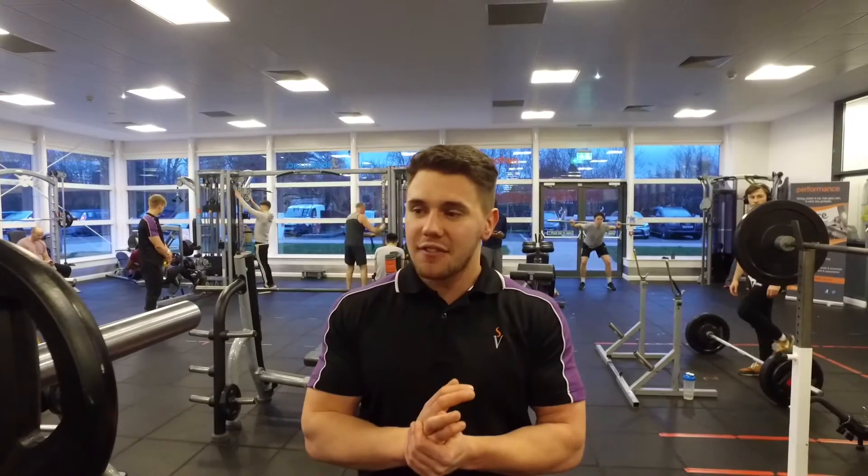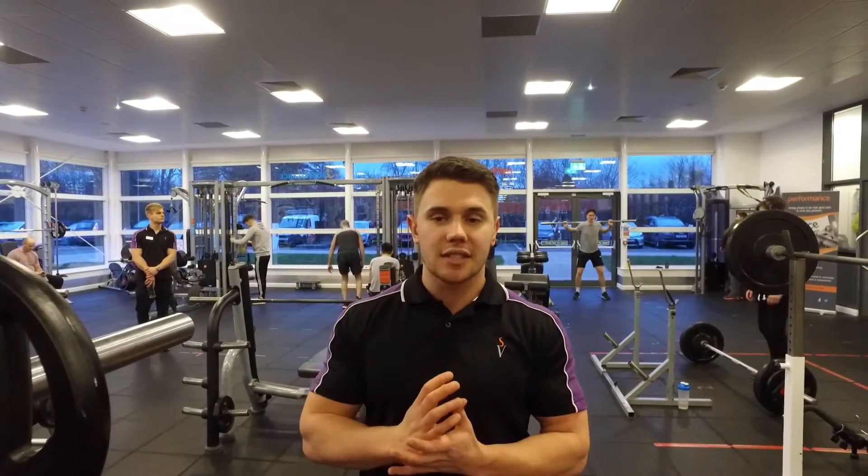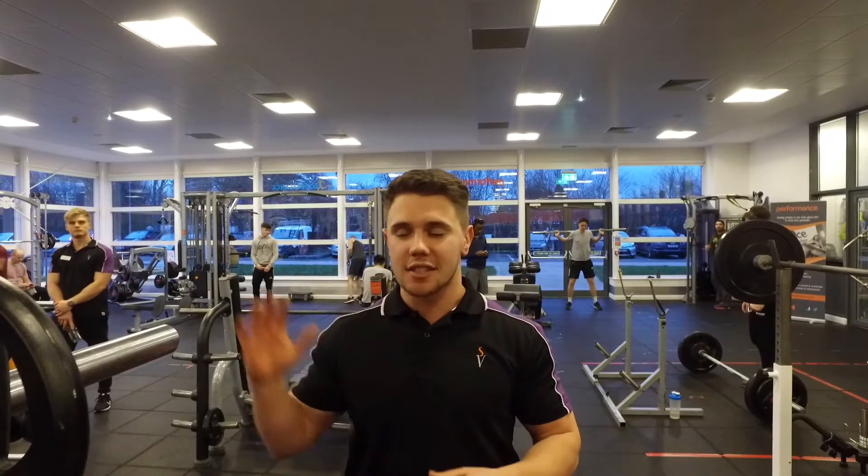So that's the rack pull — benefits, teaching points, and techniques. If you need any other advice, come and find me in the gym. You know who I am, you know my face — always there to help.